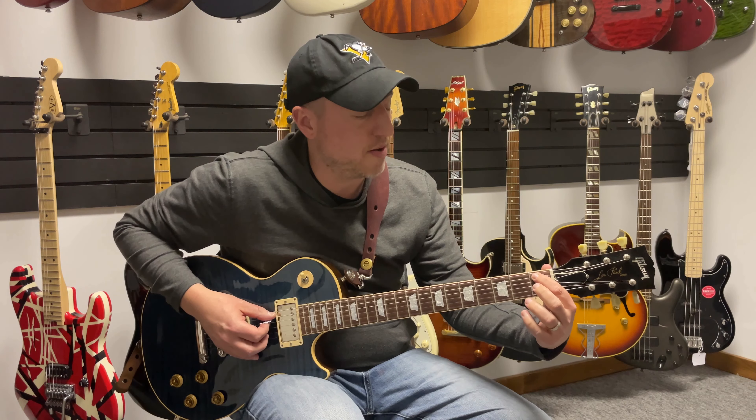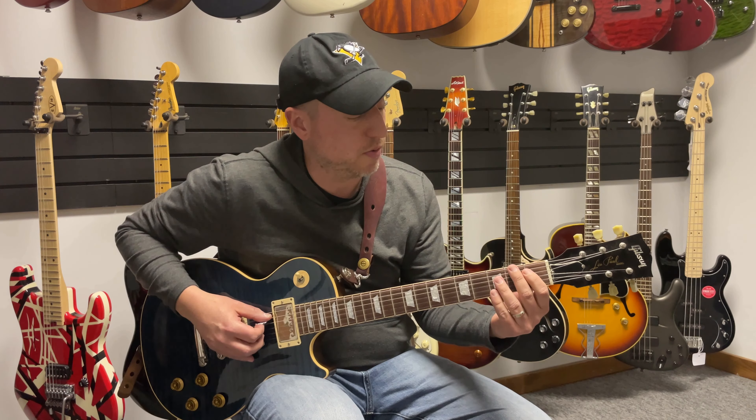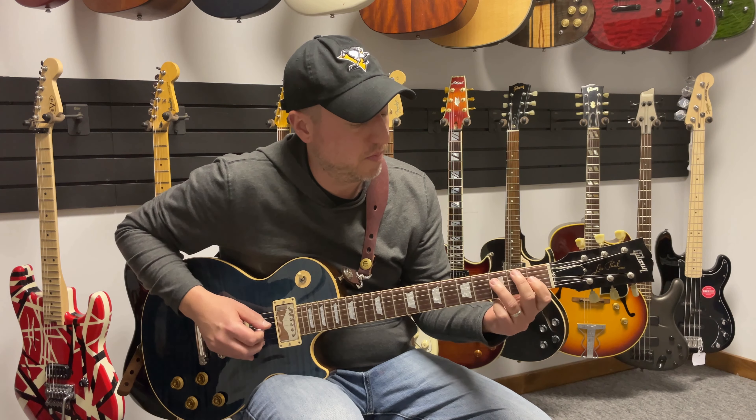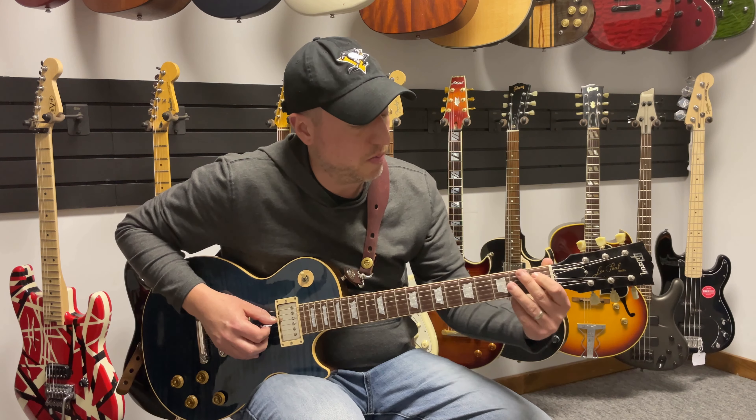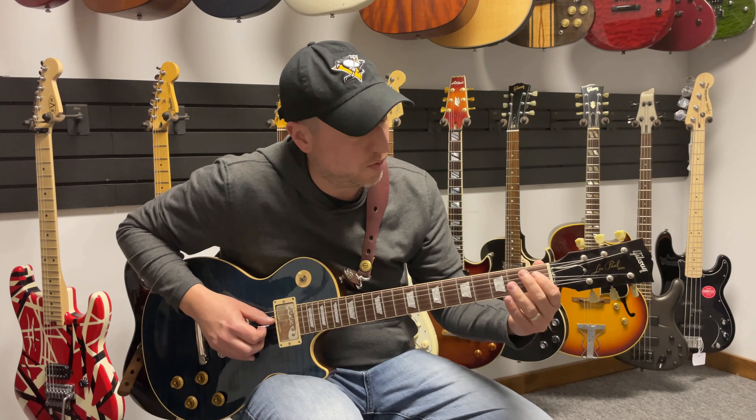What you're going to do next, you're going to start on string five and play the next six notes of the pentatonic scale. Then you're going to do the next six notes — starting from string four.